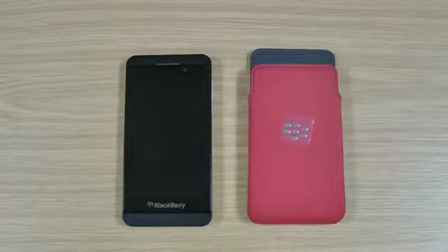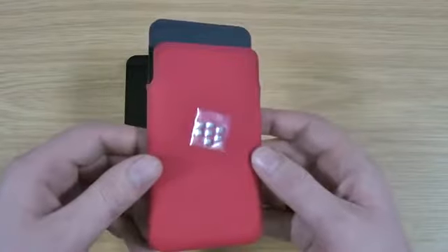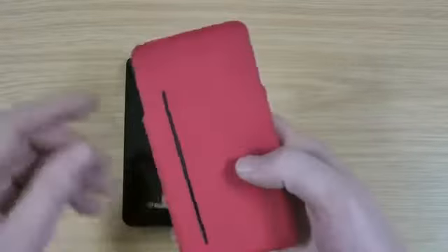Hi, I'm Ollie. In this video I'm going to be taking a look at the microfiber pocket for the BlackBerry Z10. This is a genuine case from BlackBerry, so you can be rest assured of the quality and the fit. There you've got the BlackBerry logo on it. It is also available in black as well as red.